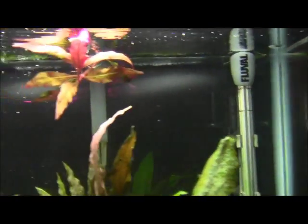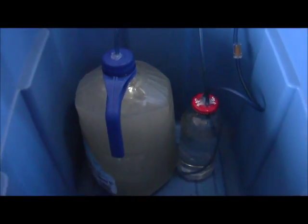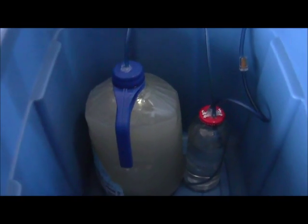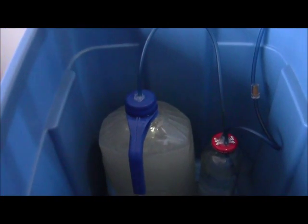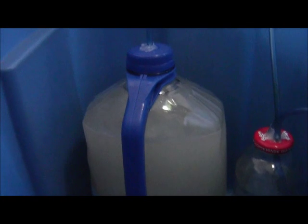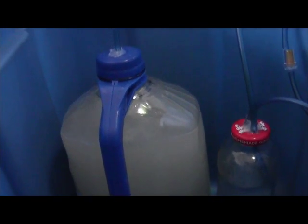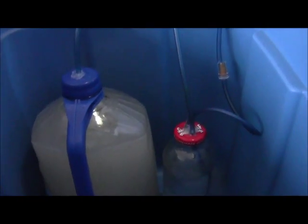There's my DIY CO2 — about four cups of sugar, one package of yeast, and that's about almost a gallon of water in there, a little bit more than three quarters full. So if that thing produces too many bubbles, I might have to empty out some of that.